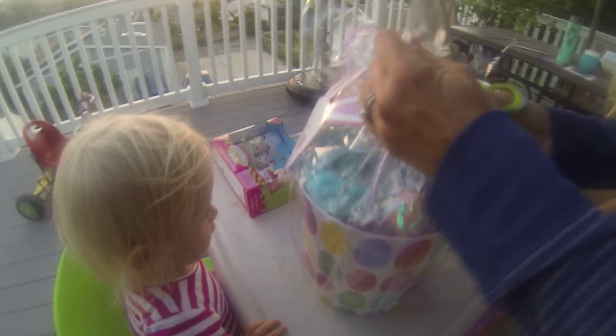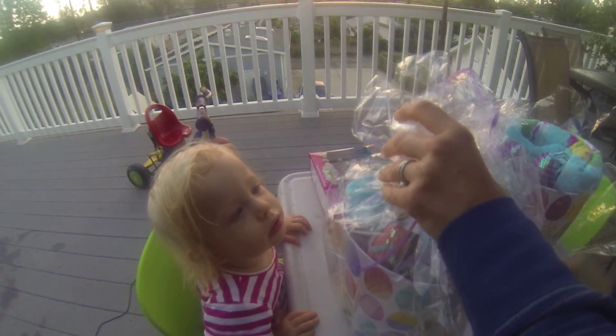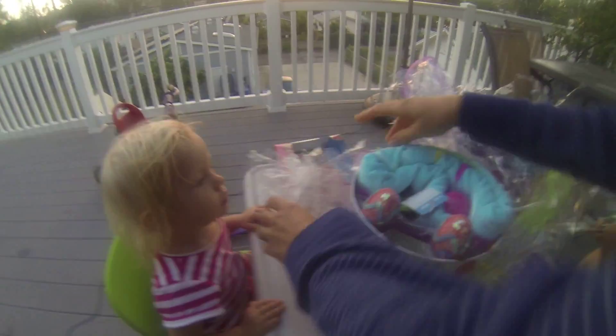Okay. Oh boy, what's that? Okay Stella, sit in your chair. Let's get you in your chair. Here we go. Oh, okay. What is it? What's that?